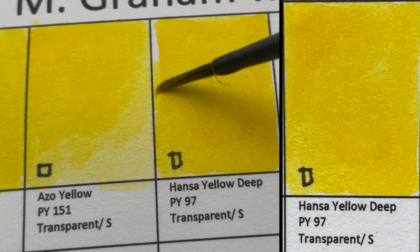This is Cerulean Blue Deep — same pigment PB36, but this is semi-opaque and granulating.